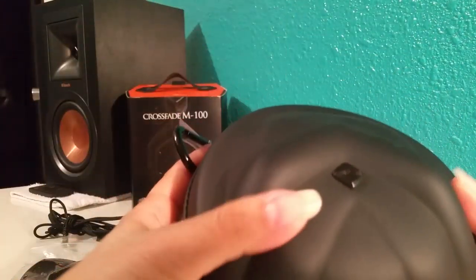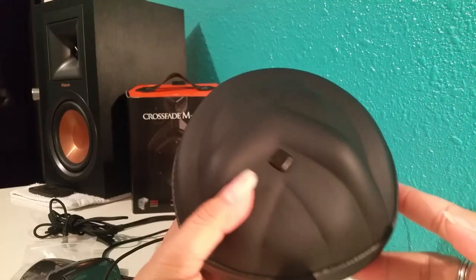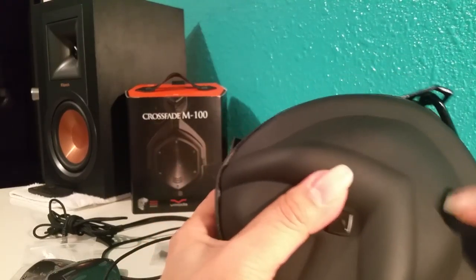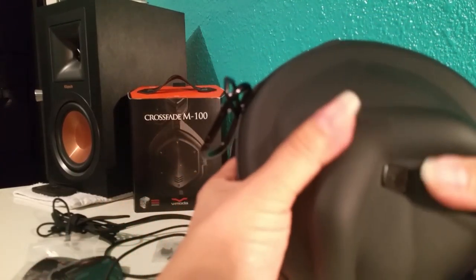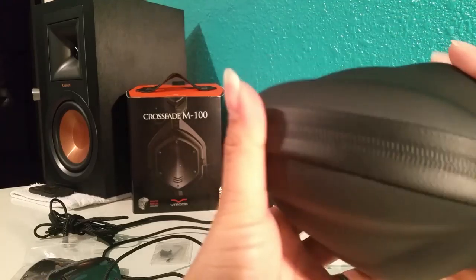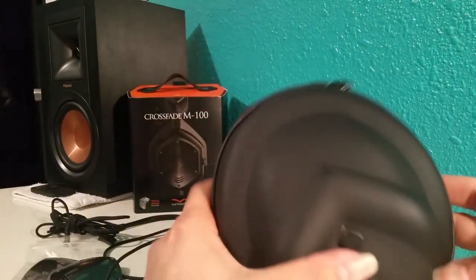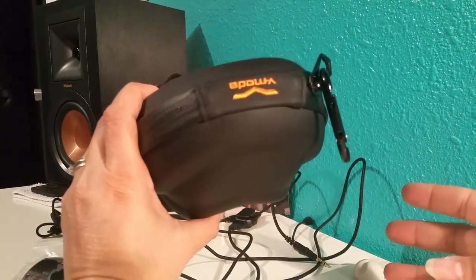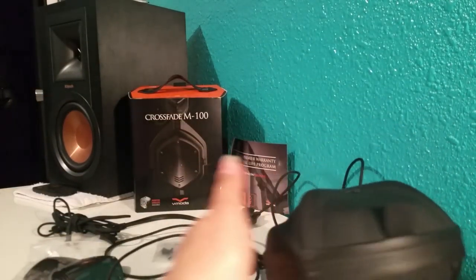Super sweet — look at that! This case is way smaller than some other cases I've seen. It's really sturdy. I'm squeezing it and I can hardly get any dent in it. It's got the V-Moda emblem on it, which is really cool.